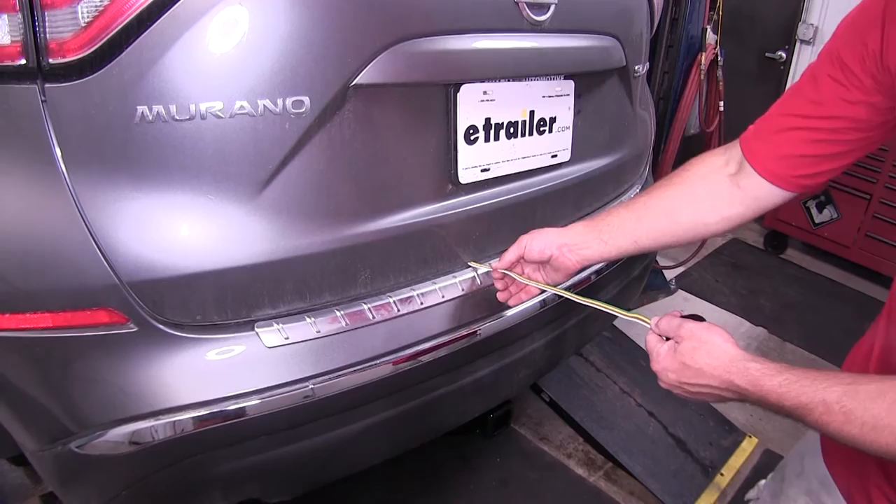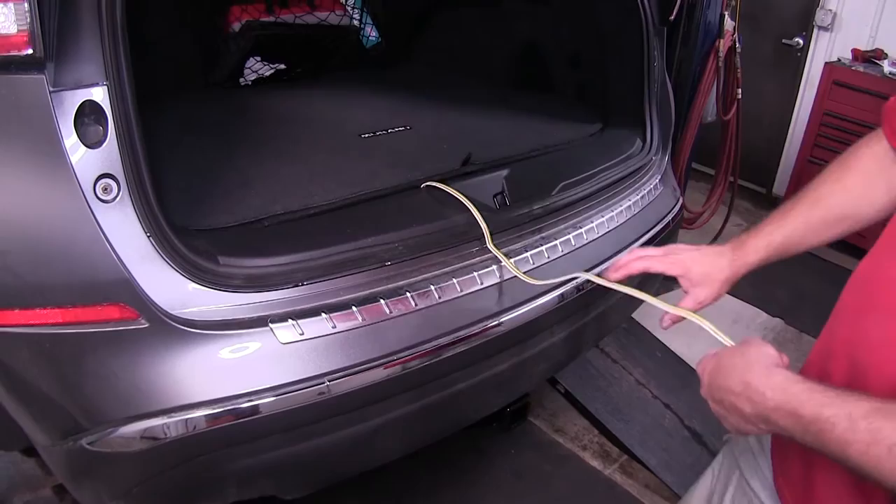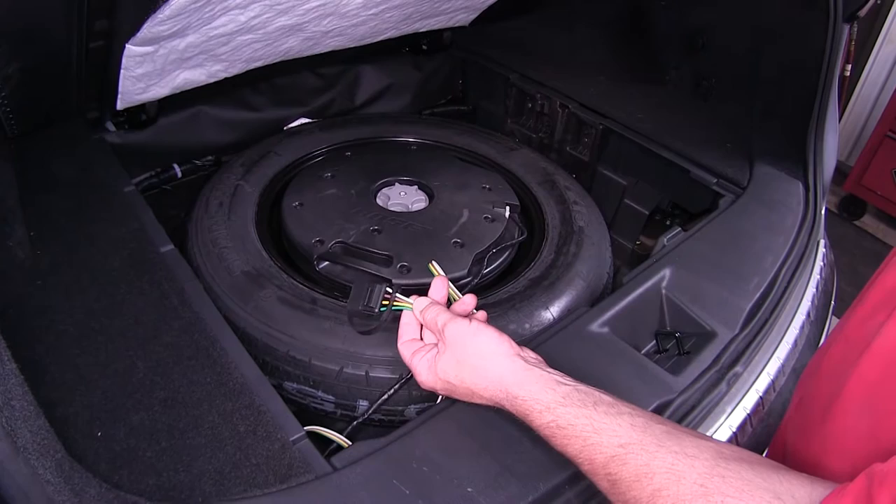Once it's closed, I'll pull out the wire necessary so we can run it down to our hitch or accessory. Now, once we're finished with our 4-flat trailer connector, we'll simply open up the rear hatch, roll up our wiring, and store it with the spare tire inside the vehicle and out of any inclement weather.